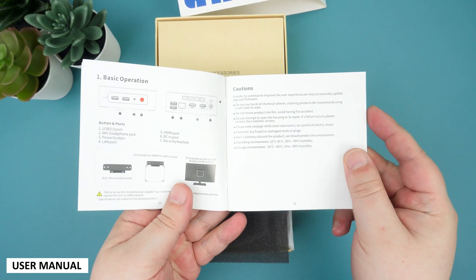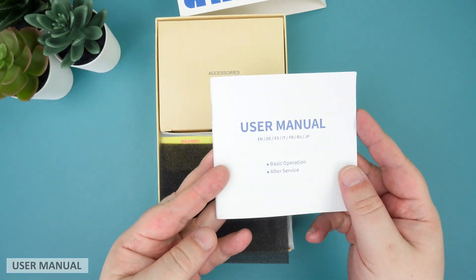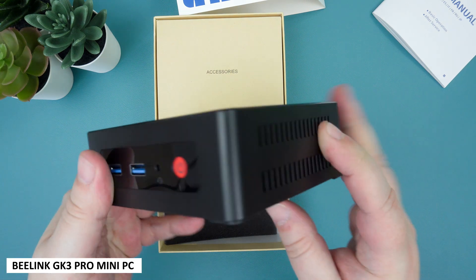The user guide is up first. It's in multiple languages including English, German, Spanish and Italian. Underneath is the Beelink GK35 Pro Mini Computer.